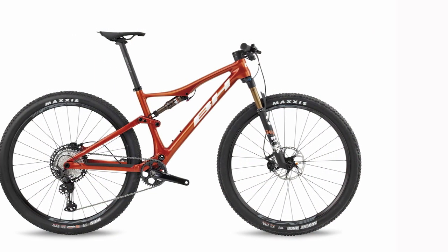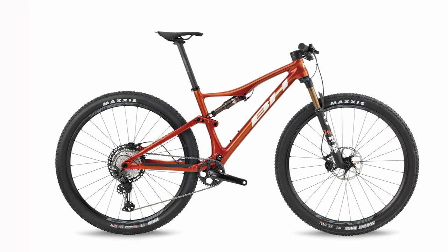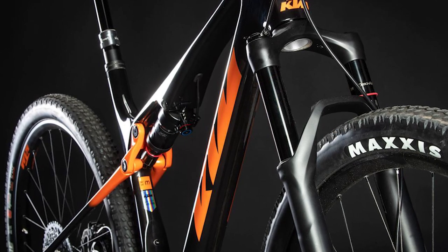KTM's Scarp Master geometry: The geometry is more traditional than many recent cross-country bikes. The frame was shorter than others, and the head angle was steeper.